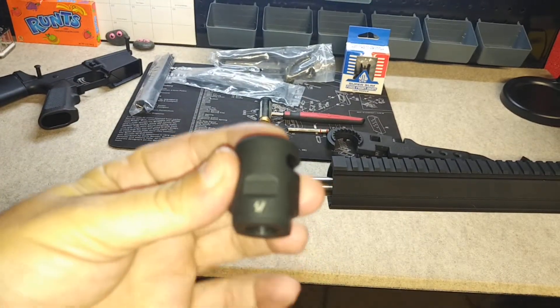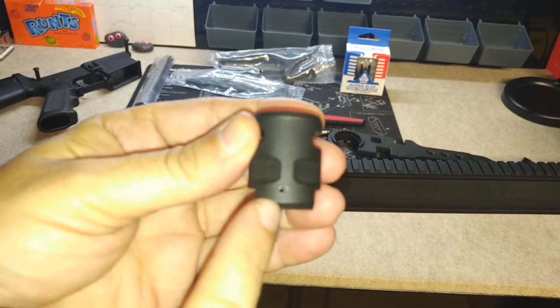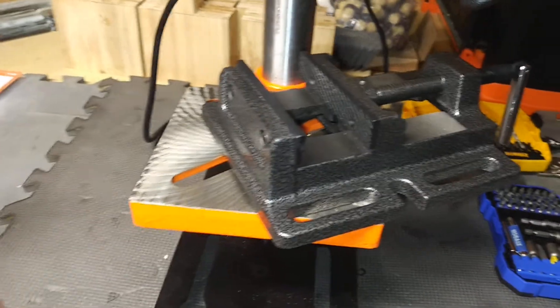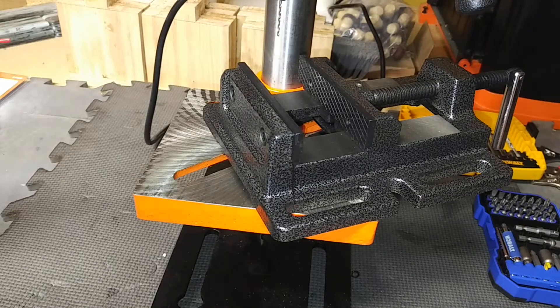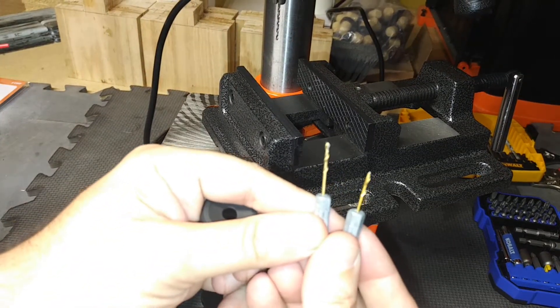I tried to film this a little bit earlier. What I did was I already drilled the hole here. While I was filming it over at the drill press, I ended up burning through a couple of drill bits while I was attempting to do this — not one but actually two drill bits snapped off on me.